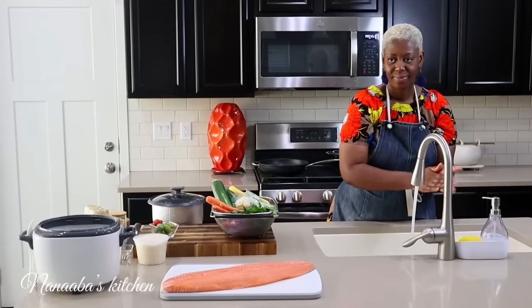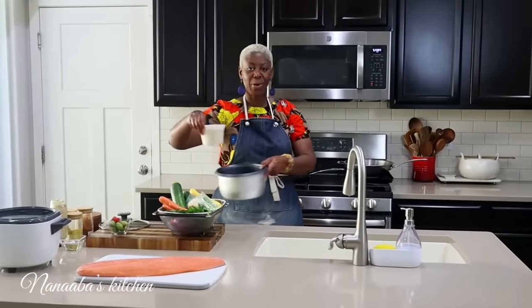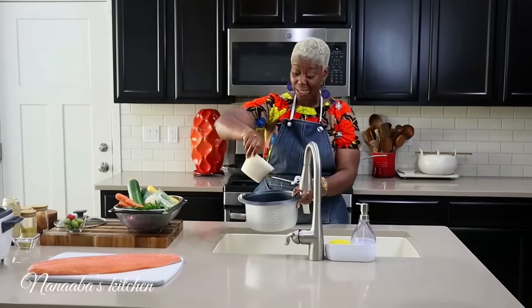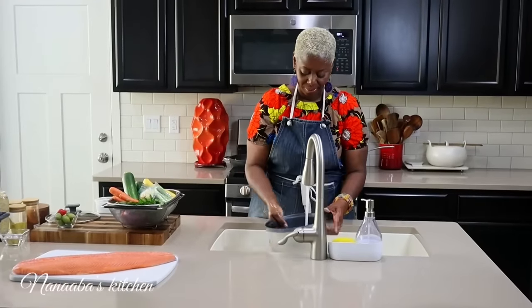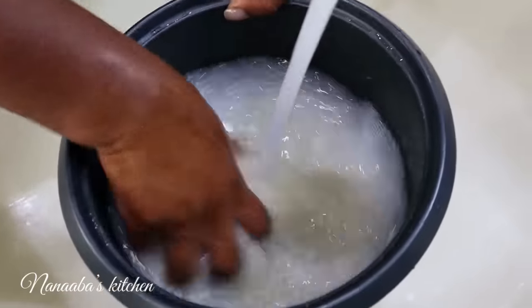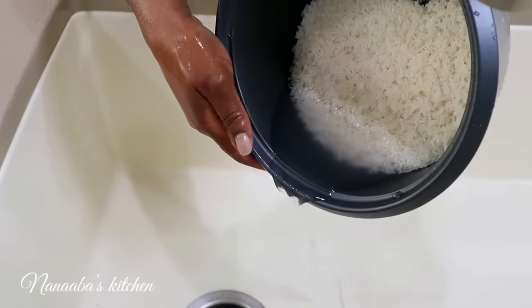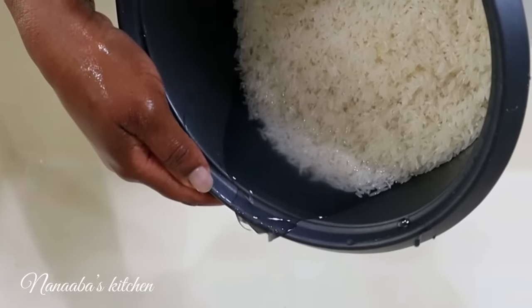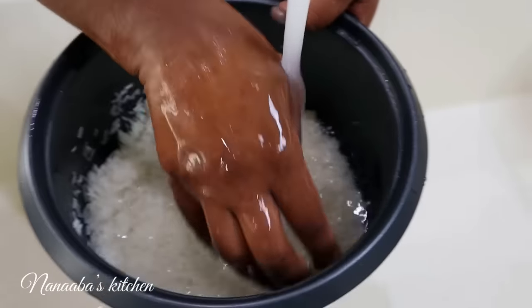Let's start by washing our hands. I have two cups of rice. We're going to begin by washing the rice as per usual. Our water is no longer cloudy, so we will add some water to cover the rice about half an inch.